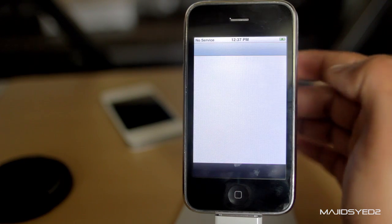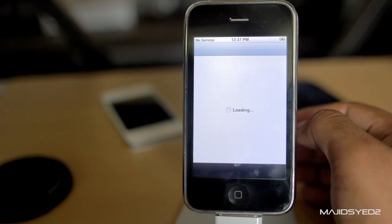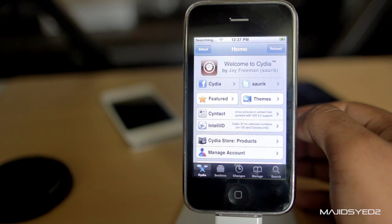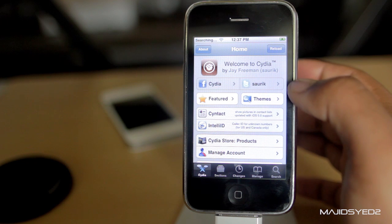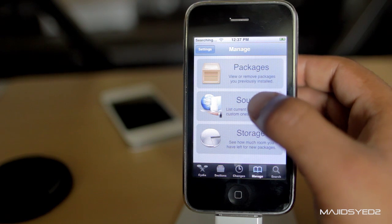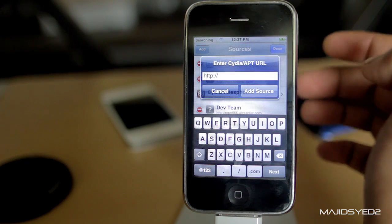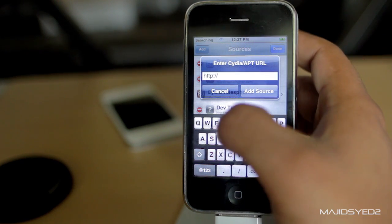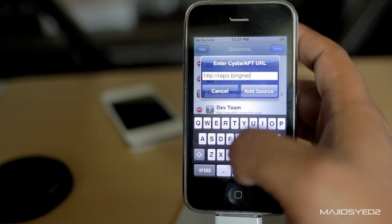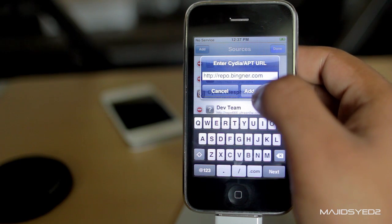You want to go into Cydia and just let it load up. From there, go into Manage, then go to Sources, click Edit, and then Add. We're going to be adding a repo — repo.bingner.com. Click Add Source.